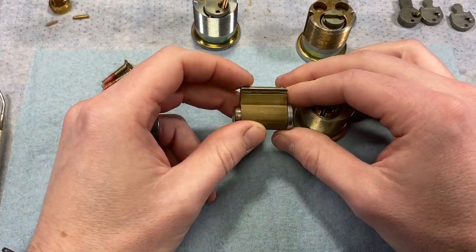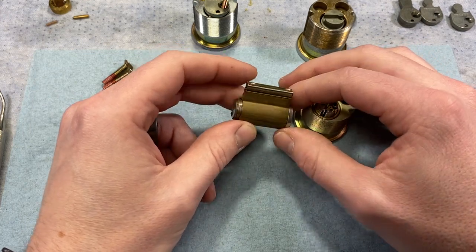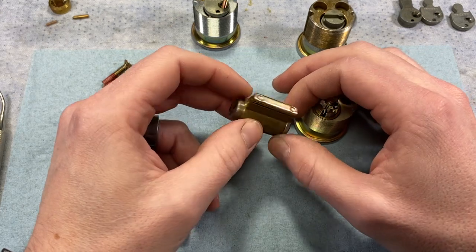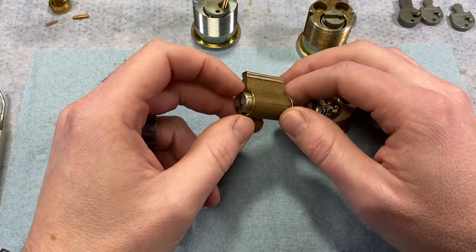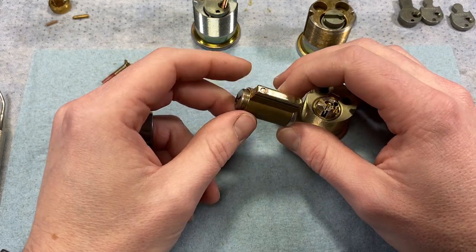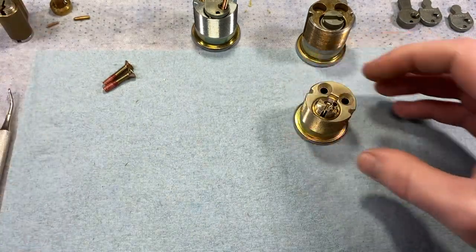Schlage still sells their non-modular cylinders and components. There are hundreds of thousands if not millions of these out in the field, so it wouldn't make sense to outright discontinue them. Non-modular cylinders and their components are still available wherever you get your parts.